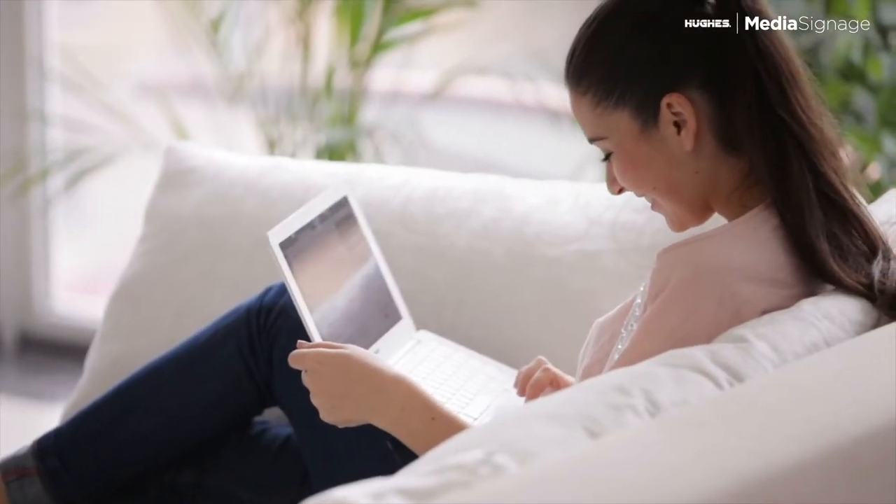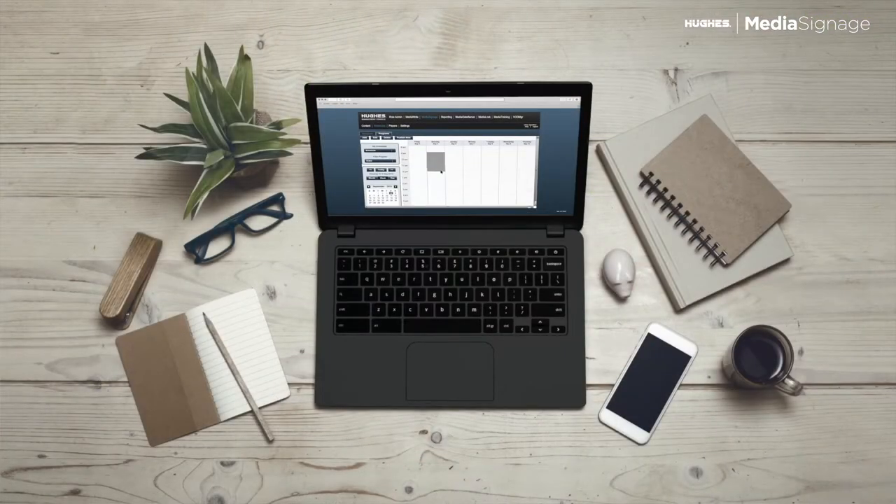You can monitor the health of your LG smart TVs from anywhere and remotely turn screens on and off, control volume levels and capture screenshots.